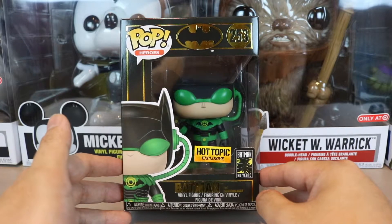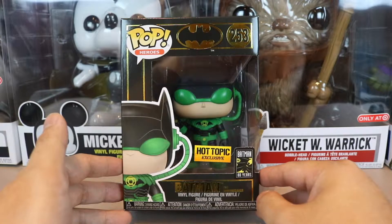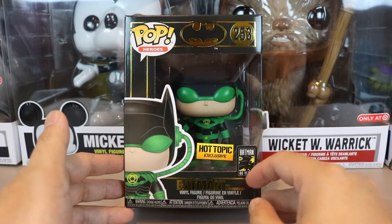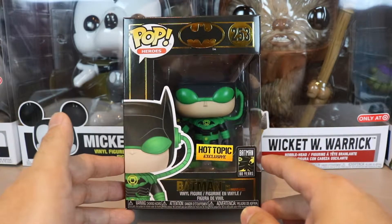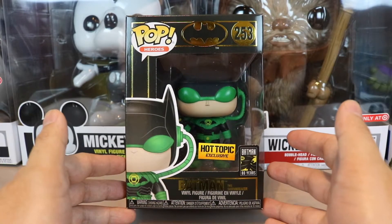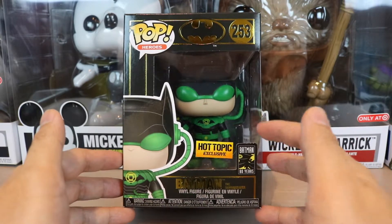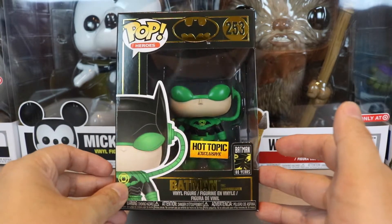Just from the look of it, it's an awesome box — it's a new Funko box art, a new type. Because it's Batman's 80 years, they're doing a lot of the Batman pops with this black Funko box, which is cool, I love it.